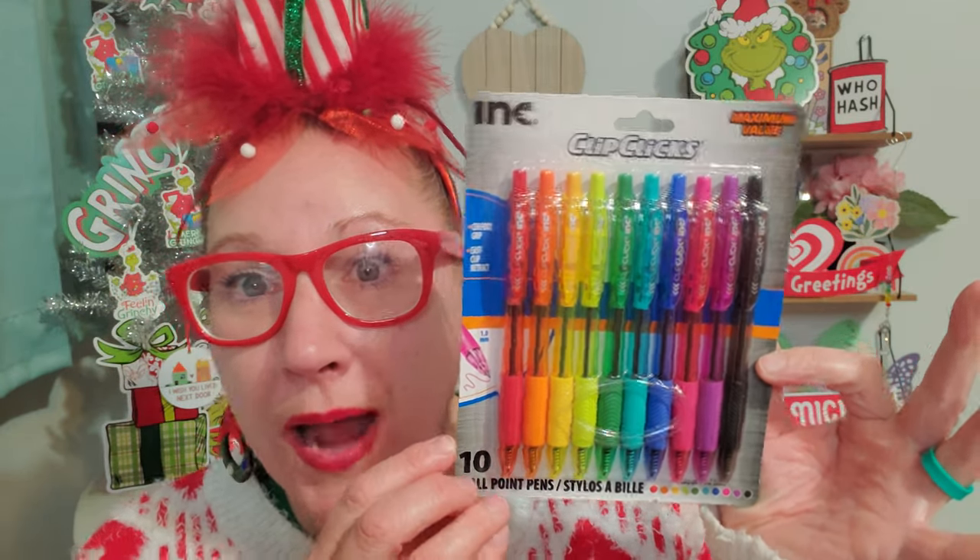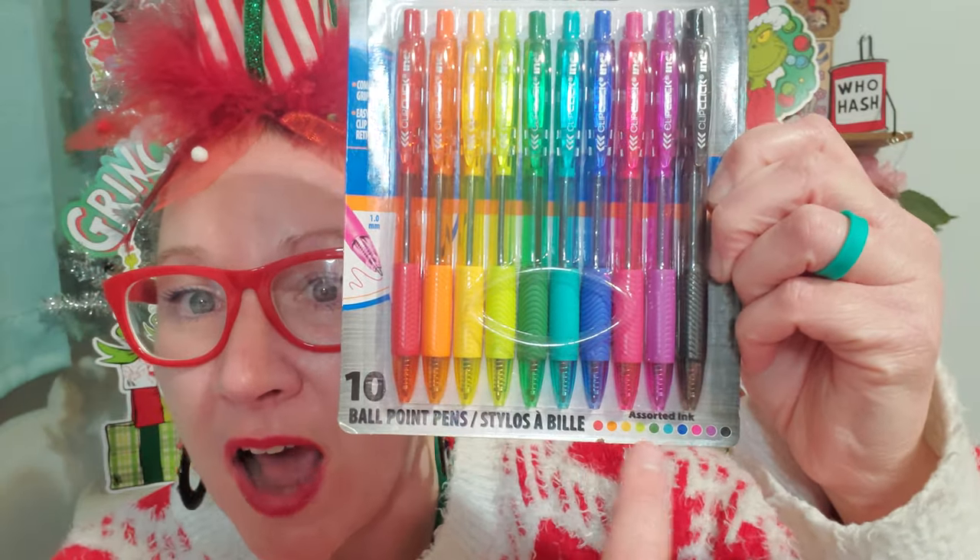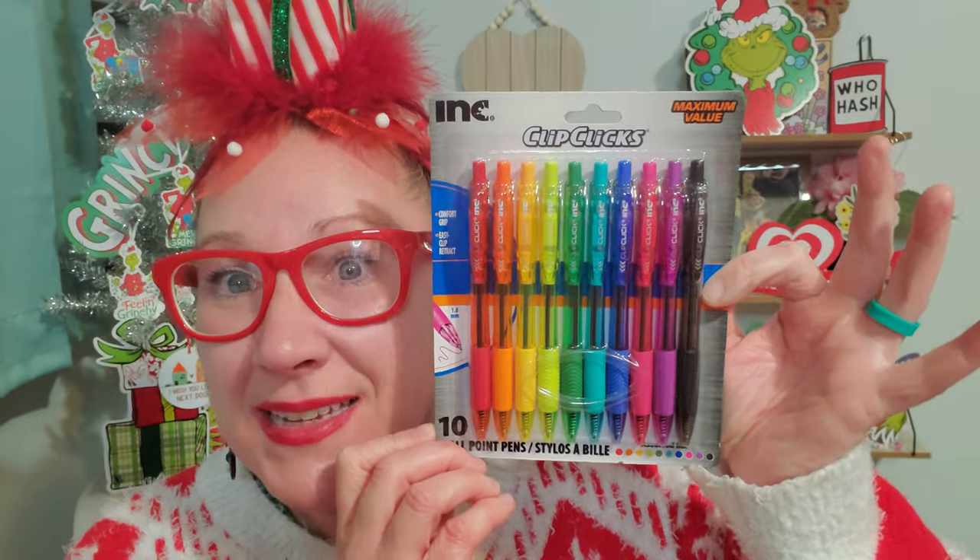I got this pen set because it has shown up periodically for a while and it is my favorite — look at all those colors, they're fantastic. This is the Ink brand, Clip Clicks Maximum Value, comfort grip, easy grip retract. There are 10 ballpoint pens in here with assorted ink — every single color you see on these pens is the color of the ink inside. I'm definitely excited to see that back. This set would go beautifully with any of those books I just showed you, including the grocery list.